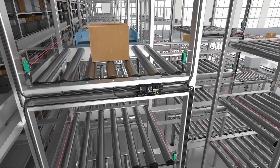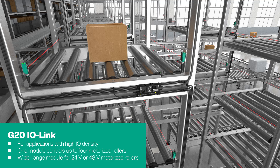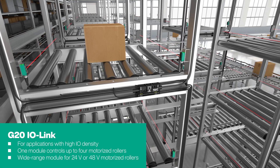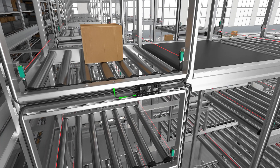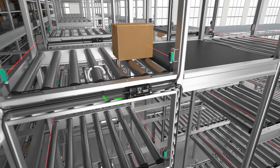The G20 IO-Link wide range module can control up to four 24 or 48 volt motorized drive rollers. It is therefore ideal for applications with a high IO density, such as elevators with buffer zones in the storage area. In this way, conveyed goods can be stored and retrieved particularly efficiently.